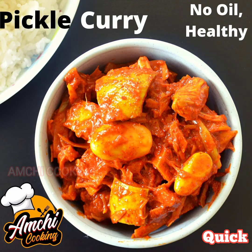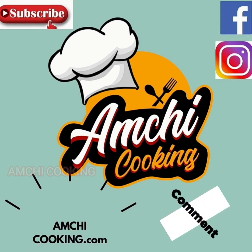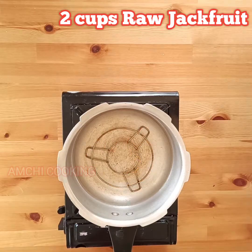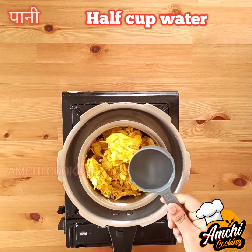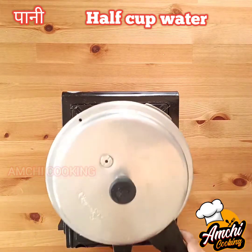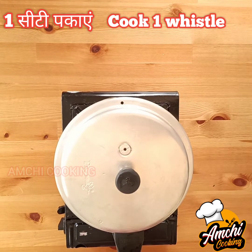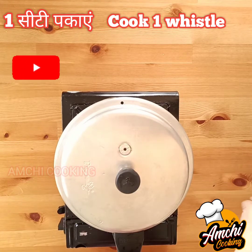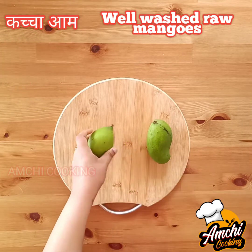Namaste friends! Based on a subscriber request, here we are presenting a quick, instant, no-oil pickle curry recipe for busy months. Firstly, take two cups of raw jackfruit and half a cup of water and cook it for only one whistle. Here I have taken frozen raw jackfruit, but you can take fresh as well.